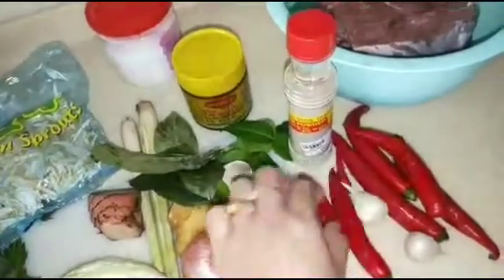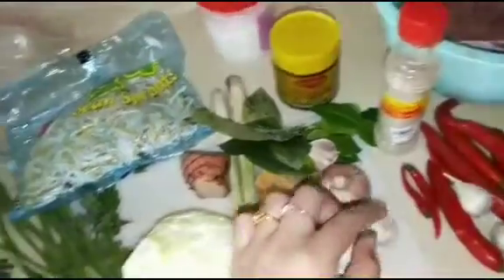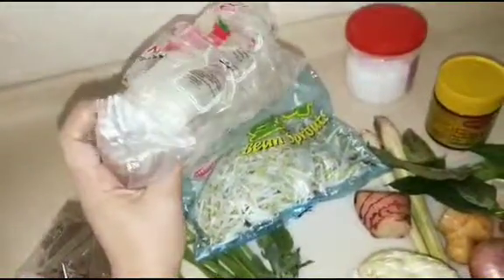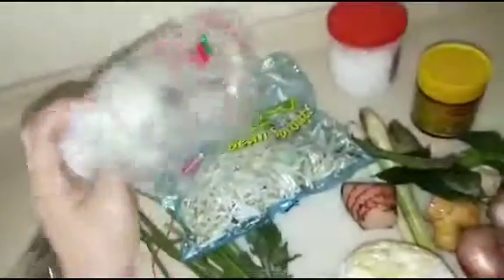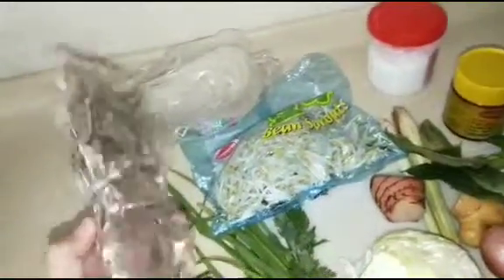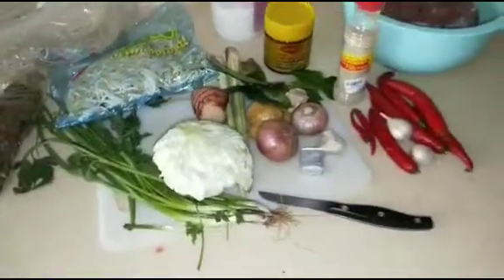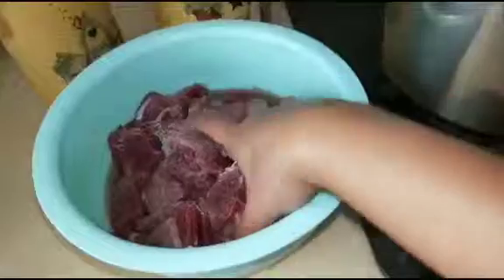Ini buat sambal bawangnya nanti ada cabai merah sama cabai rawit sama bawang putih, pedasnya sesuai selera saja. Nanti saya mau pakai mi ini, nggak pakai nasi, makanya pakai mi seperti ini. Sama nanti kerupuk, tinggal sedikit digoreng.